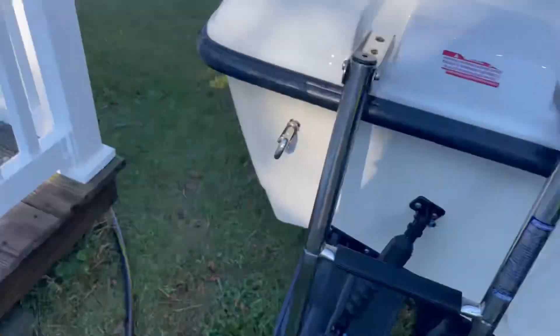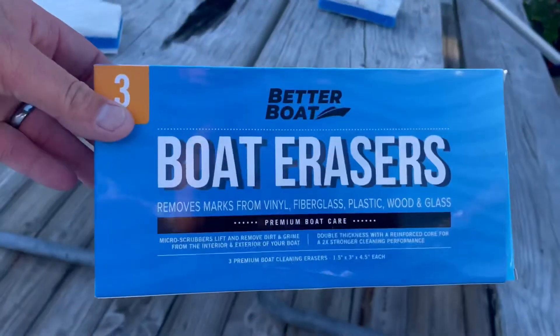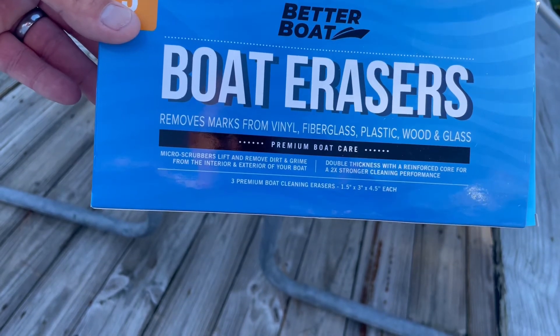Can't say enough about it. Give it a try — I'm sure you'll be a customer for life. I got these on Amazon for, I think, around $10. So give it a try.